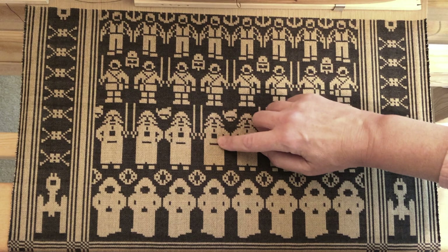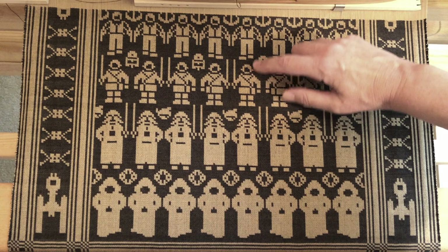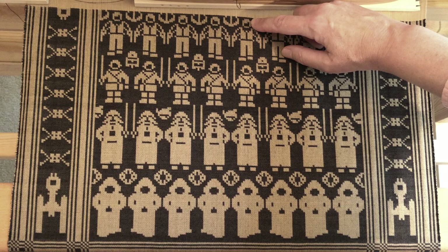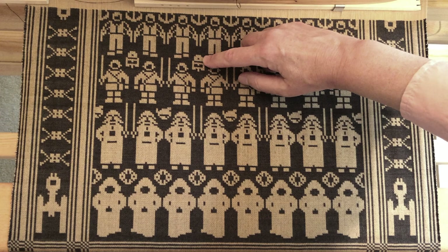Darth Vader has only one lightsaber, which I offset with his hand on his hip, striking a sinister pose. Luke Skywalker sports his signature kimono, and Han Solo's hair flops rakishly to one side. The smaller motifs between the figures are all constructed around the points and are therefore symmetric. Here's the symbol of the good guys, R2-D2, and the imperial logo.